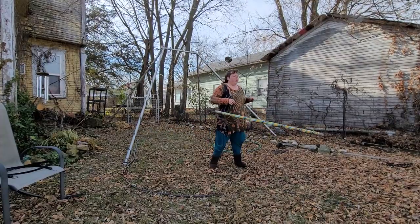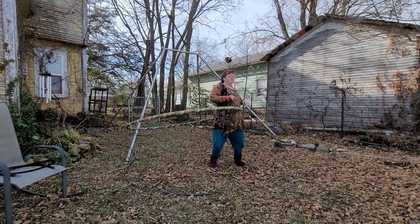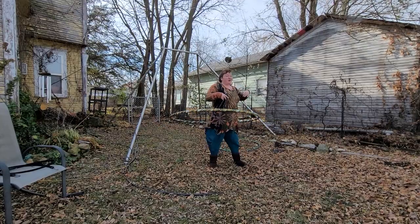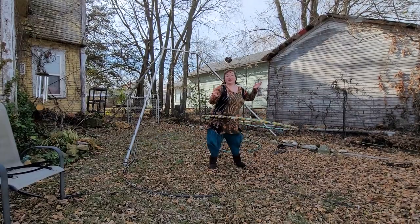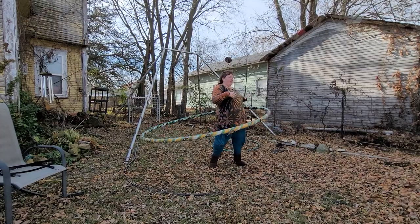So maybe wear some thick clothing or maybe go with a lighter hoop. I got this hula hoop from the Kansas City Ren Fair — it's in the fall. They had all sorts of really cool juggling accoutrement and different things, and they had this giant hula hoop that actually detaches and breaks down into much smaller pieces so we could get it home.